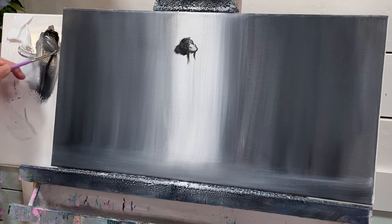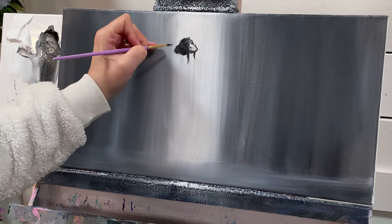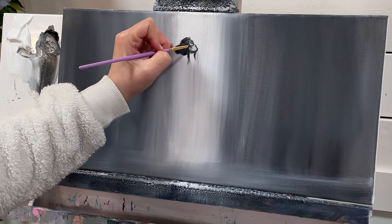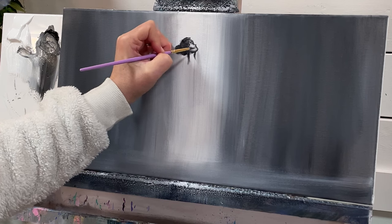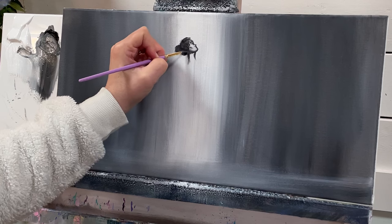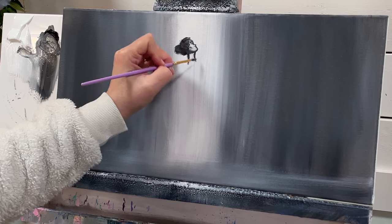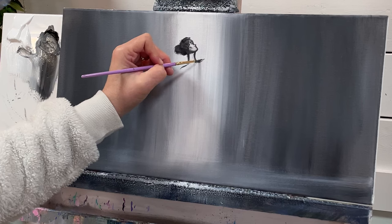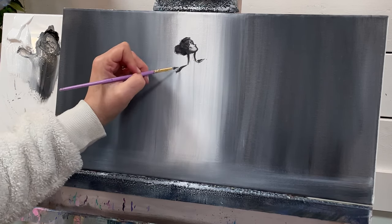Mix up a dark gray — just a little bit of white and a little bit of black. Yours can be a little lighter or darker, it doesn't really matter. Then we'll add an eyebrow, a nose, and a little bit of a mouth in there.